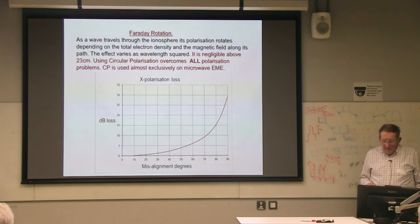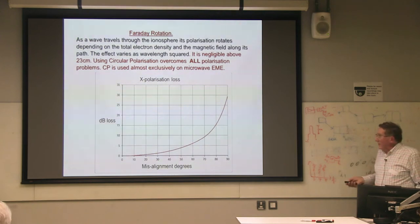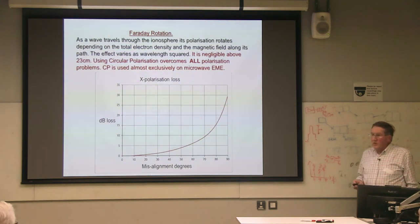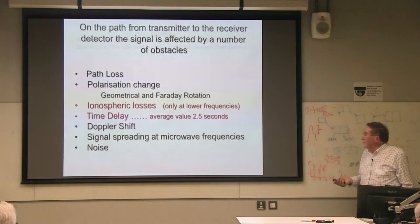Faraday rotation will introduce a rotation — a change of the polarization — but that reduces as frequency squared and is negligible above 23 centimeters. So if we use circular polarization, we don't have to worry about whatever residual Faraday rotation there is, nor about geometric polarization change. The standard was set up pretty early on to use circular polarization. That also gives us an advantage of easily separating transmit and receive, because we transmit up on one polarization and the reflection from the moon comes back in the opposite polarization.